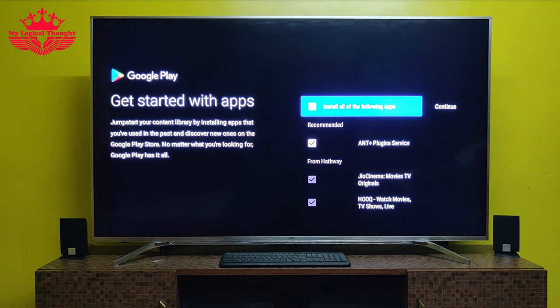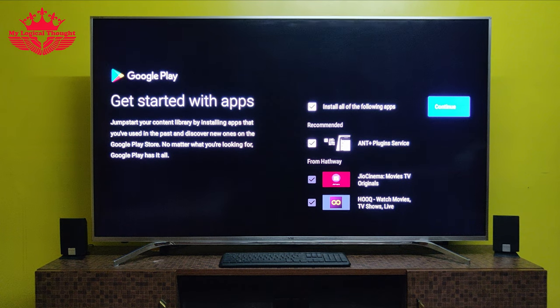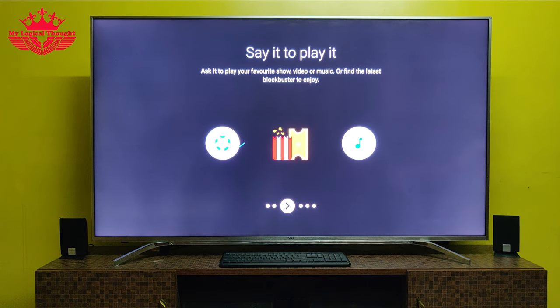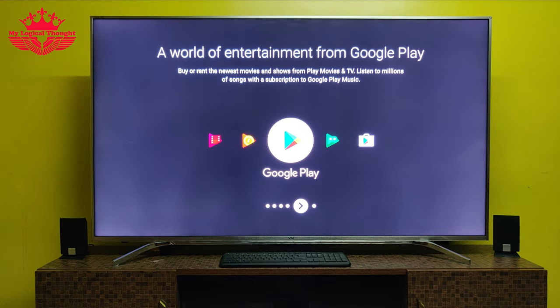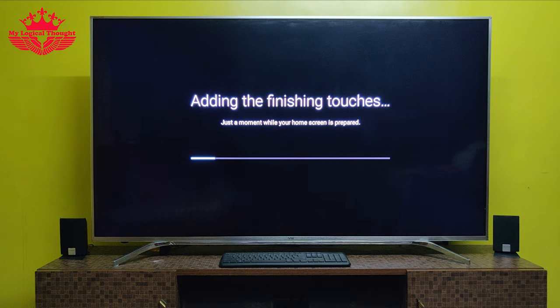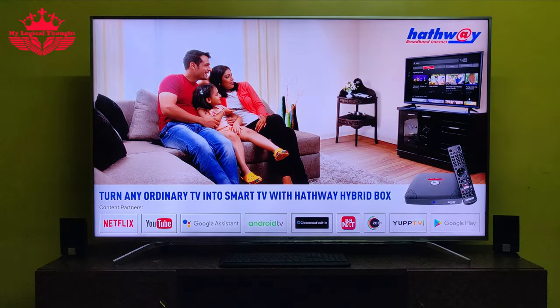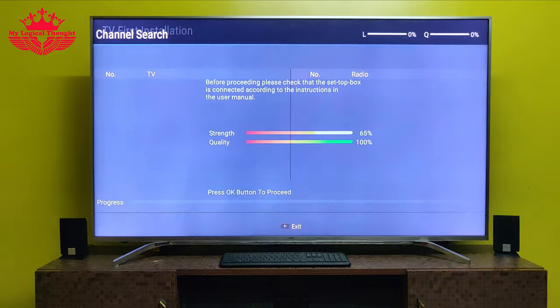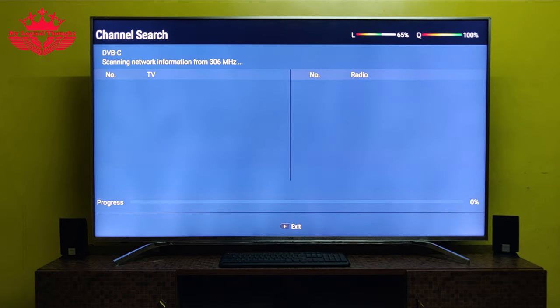For installing recommended apps, please select the options you like and press continue. Now the screen will show up features of Hatvez hybrid set-top box. Let's click the right button on the remote control to scroll through them. Now we can find the Live TV first-time installation screen. Let us check the signal strength and quality — I find the signal to be perfect here. Now let us press the OK button to proceed further.